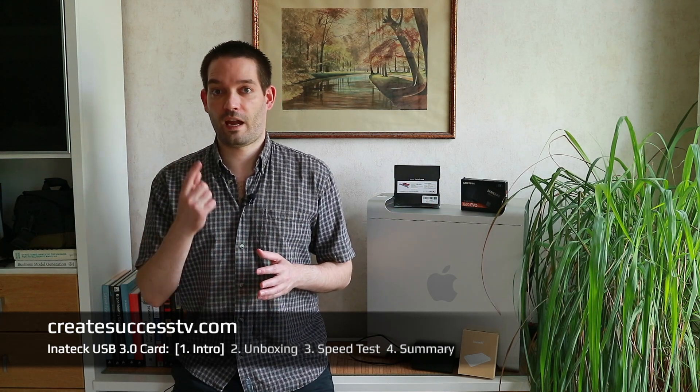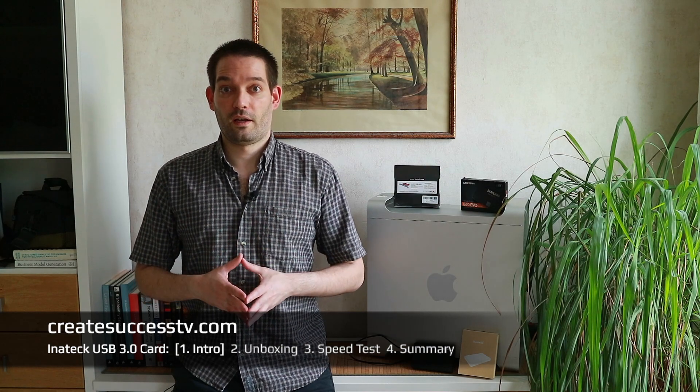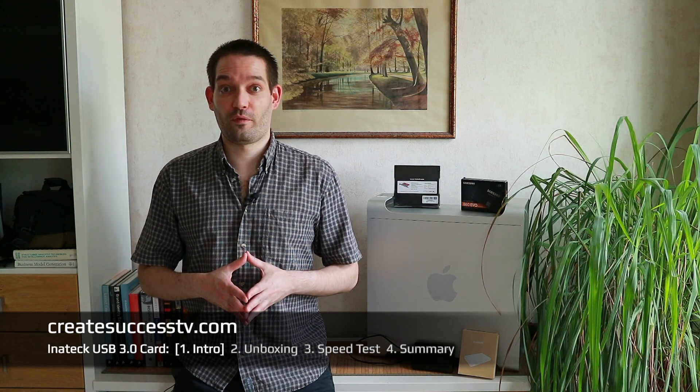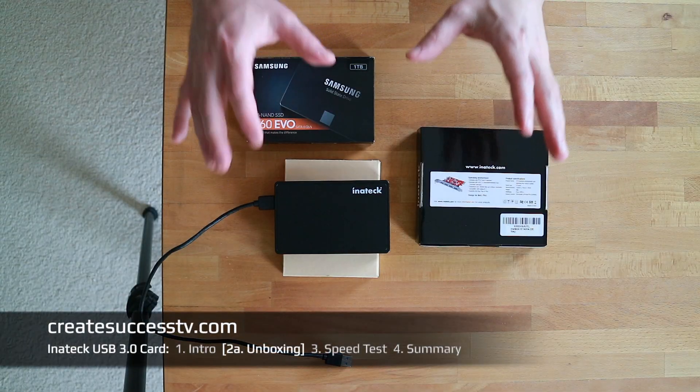Obviously if you copy from your DSLR camera with USB 3.0 it will be much faster than USB 2.0. Without further ado, let's get started with Part 2 — the unboxing and then the installation.